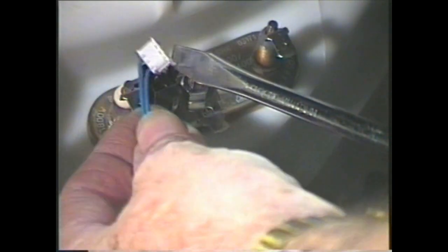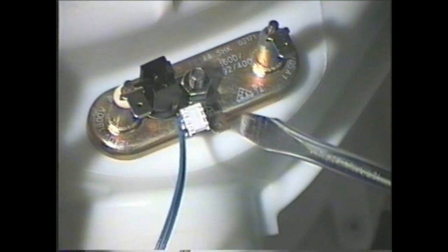Cut the cable tie holding the wires and remove the spade connectors from the heater. Don't worry about which wires go where on the heater because it really doesn't matter, as long as the green and yellow goes on the earth terminal. There are two types of thermistor plug — one just pulls out, the other is held in by a little tab.